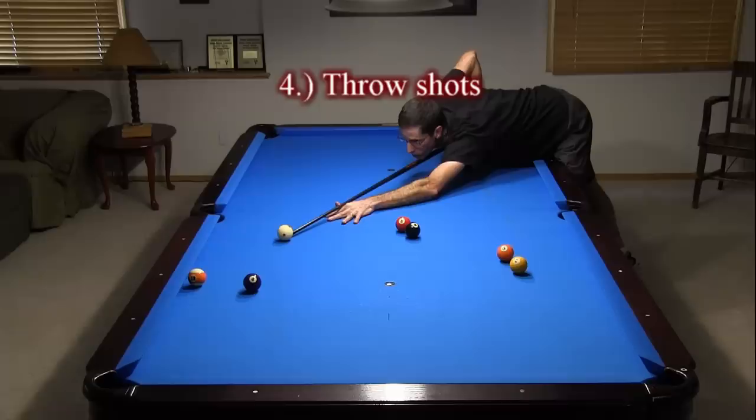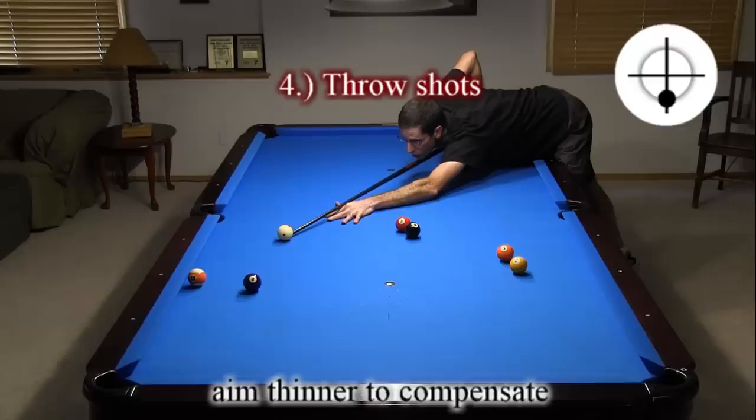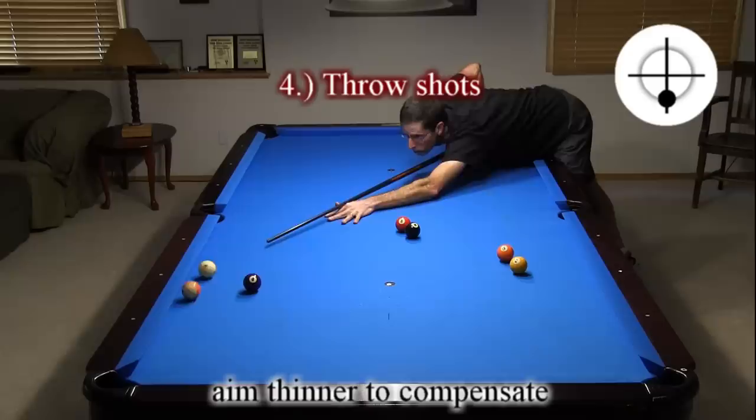When you cut an object ball or use side spin, the object ball can be thrown offline due to sideways friction between the balls. It is important to know how to adjust for throw when necessary, and also how to use throw to your benefit when possible. Here, I am trying to hold the cue ball for the 8 in the side. If I don't adjust my aim for throw, I will miss the shot. You need to aim to overcut shots like this to compensate for throw.